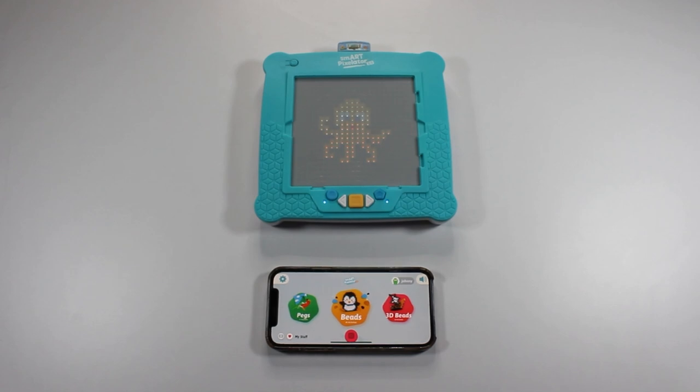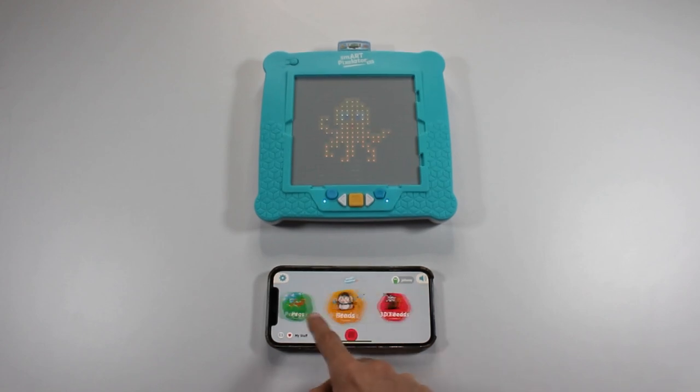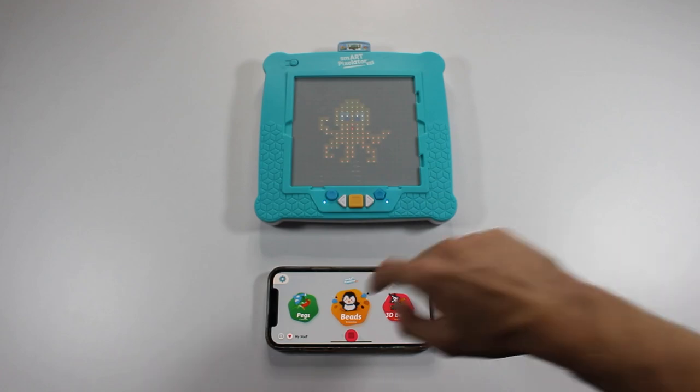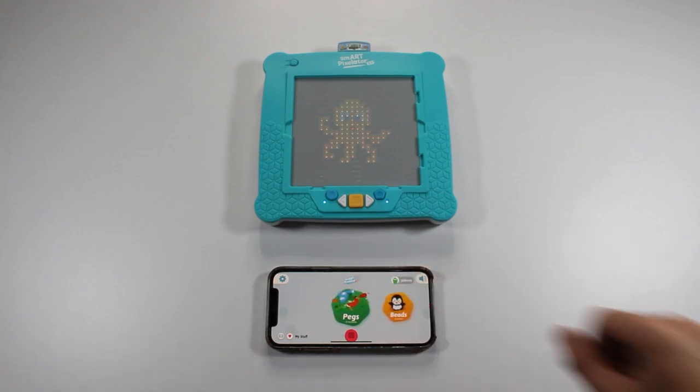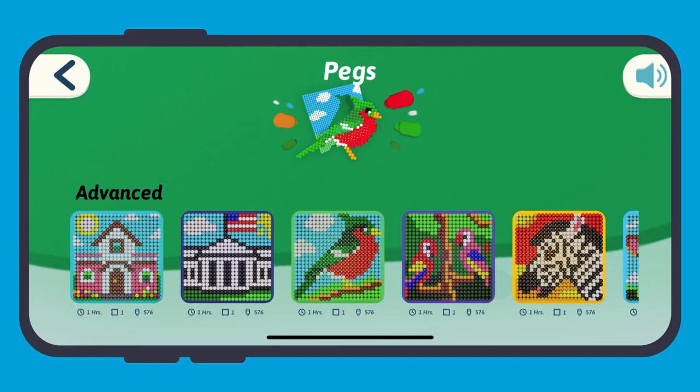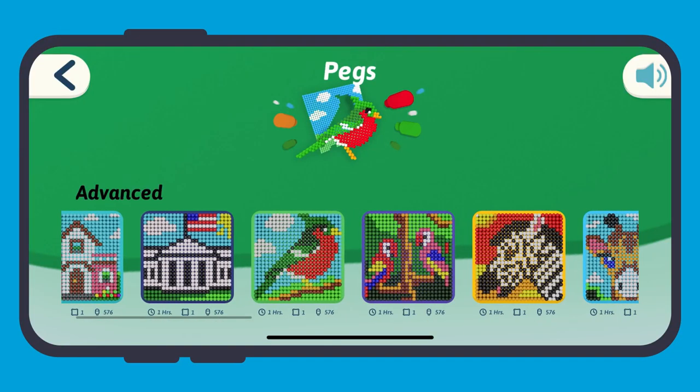In the center, horizontally laid out on your mobile device, you will see all the types of activities which you can select from using the cartridge you currently have in your SmartPixelator 2.0 device. To scroll through the activity types, just swipe left or right. The first one on the left is pegs — you can see there are 17 peg activities currently available. Check them out by tapping on the pegs home screen menu.